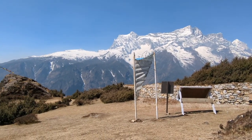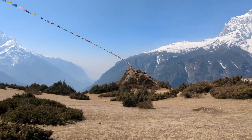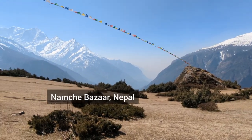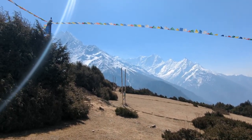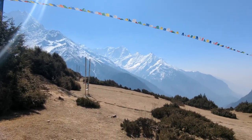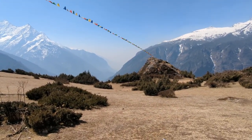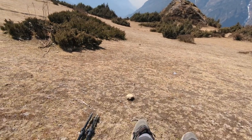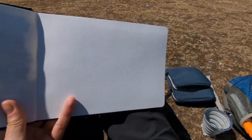Today I've climbed up to a place with Sagamatha National Park in the hills above Namche Bazaar. I thought I'd sit and have a go at painting the view, so I've just got all my stuff out.